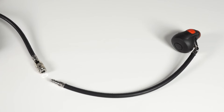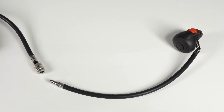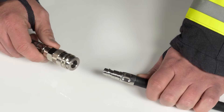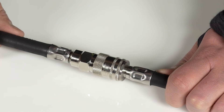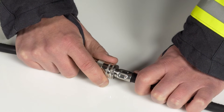Depending on the PSS 4000 version selected, the lung demand valve can be equipped with a quick release coupling. The LDV with QRC is equipped with a safety mechanism. The LDV is connected to the medium pressure hose with a single move. Should there be a need to disconnect, double action security considerations are in place — the connector must be pushed in before the now moveable locking ring can be pulled upwards to release.